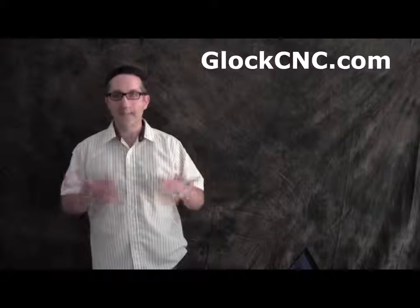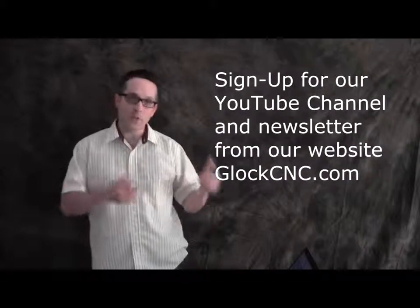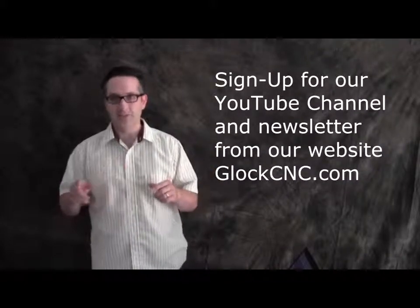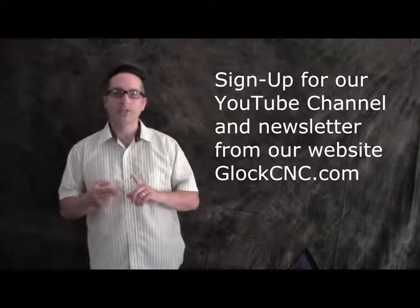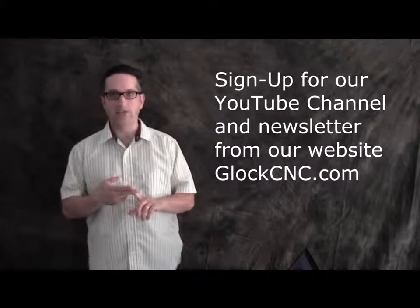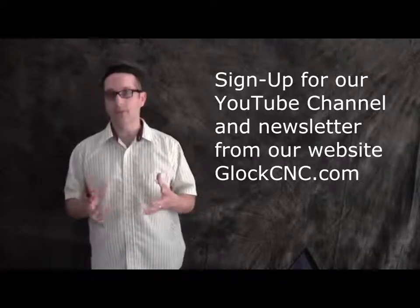Make sure and sign up for the YouTube channel. If you're not on YouTube, go to YouTube and type in Glock CNC to find our channel and sign up. Also make sure you hit our website at gloccnc.com and sign up for our newsletter because we have some really sweet new stuff coming out.